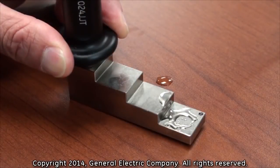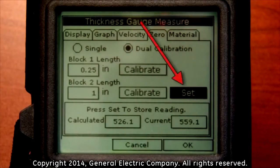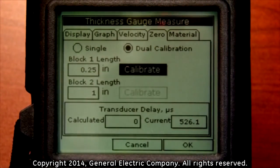When the calibration process for the block two length is accepted, you will see that there is a new selection highlighted called set. With the set function highlighted, press the enter button on the keypad. This will finalize the calibration of the thickness gauge.